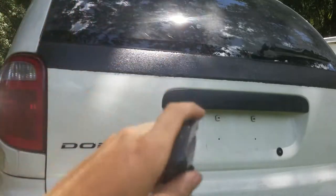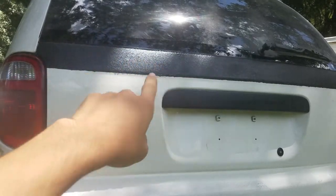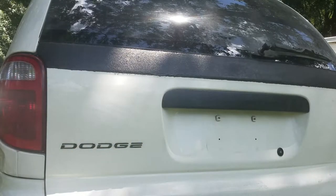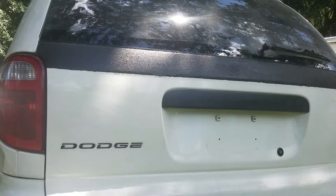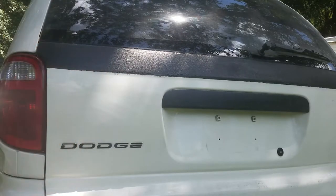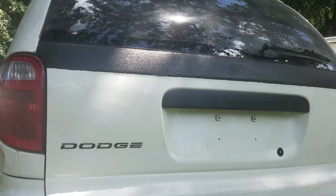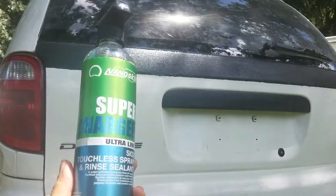So what I'm going to use this stuff for is my bed liner. You can see right here, I have some bed liner up there, and on the front bumper I also bed lined it. The problem with bed liner is that since it looks so cool and has all that texture, it traps dirt really easily. So what I want to do is coat it with this SiO2 touchless spray and rinse sealant.